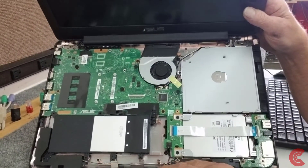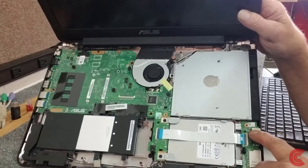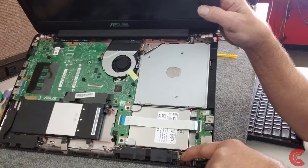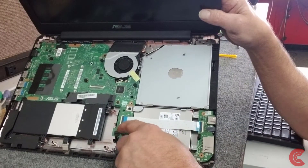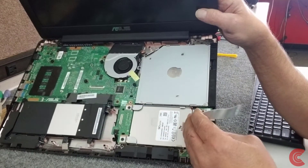Now you can see we have access to our hard drive over here. We have to remove this little IO board right here — there's one screw right here that we have to take off to remove it. Then disconnect it over here from the motherboard by lifting the little lever up.